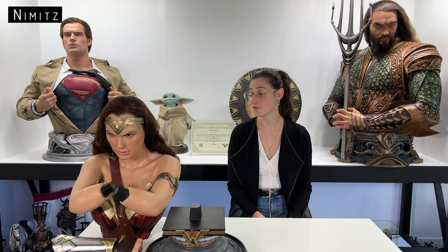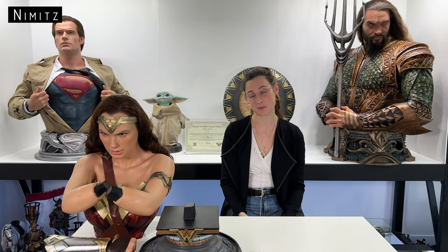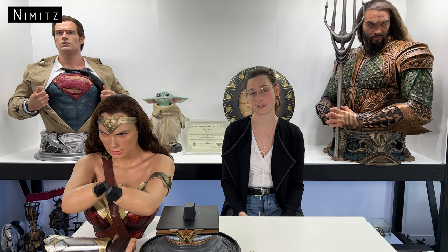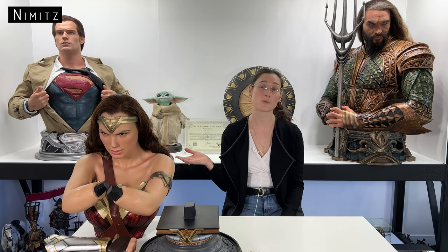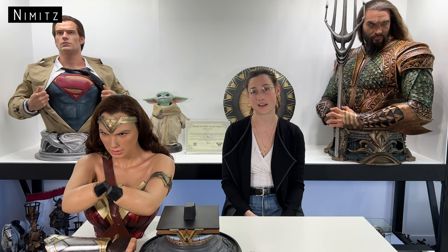This particular Wonder Woman life-size bust is from Queen Studio. They are one of the first pioneers — if not the first — to introduce silicon life-size busts in China. In 2018, the first silicon life-size bust was Loki from Avengers: Infinity War. It's now one of the biggest brands in the high-end collectible market. The first DC life-size bust was Wonder Woman, designed by Oliver Lu, and the first prototype was revealed at Queen Studio's 2019 Shanghai Wonderfest.